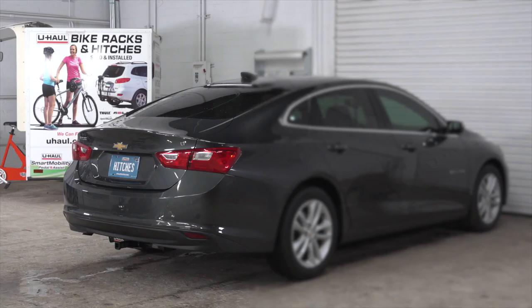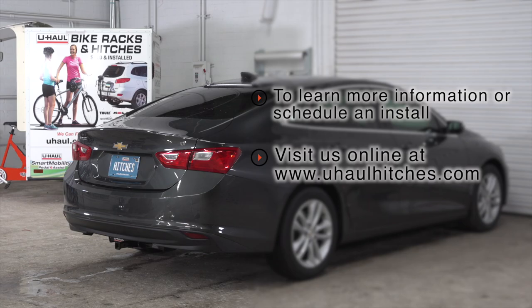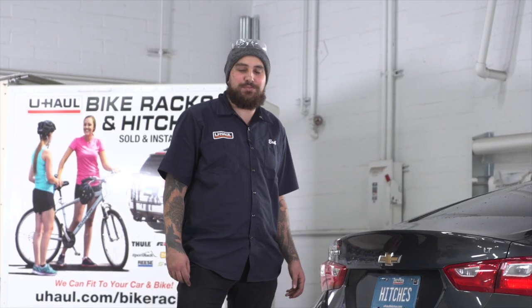If you have any questions about the product seen in this video or if you'd like to schedule an installation with a U-Haul Hitch Professional, visit us online today at uhaulhitches.com. Thanks for watching guys, we'll see you out there.